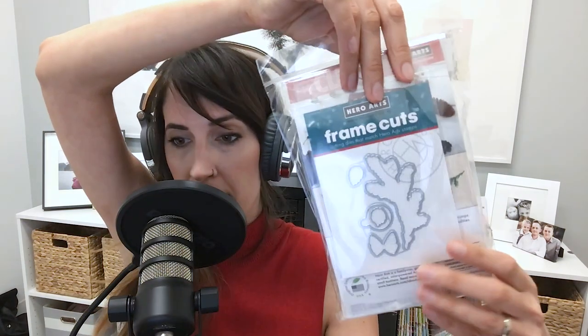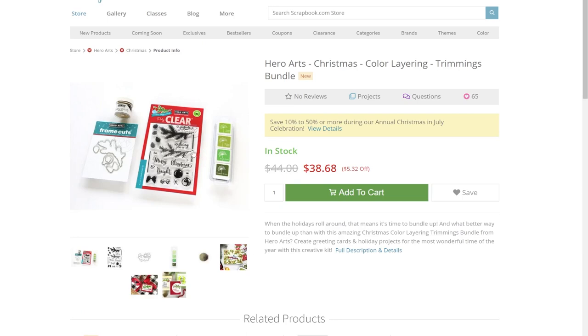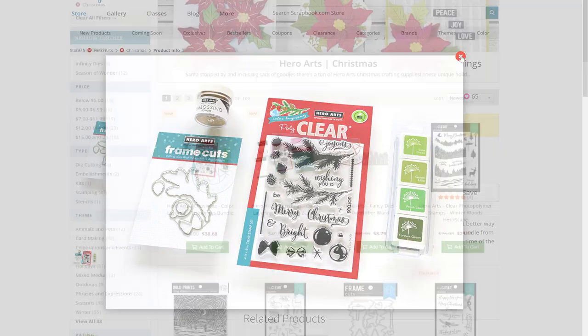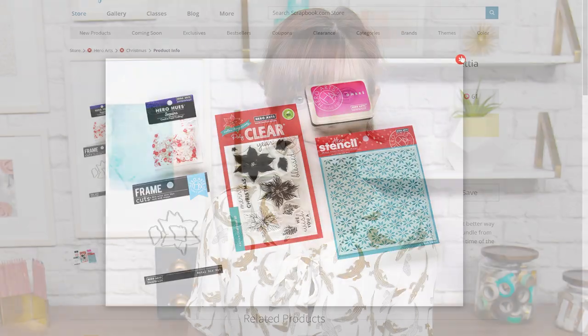Another brand that always brings on the style is Hero Arts. They're offering a couple of gorgeous Christmas card-making bundles: the Poinsettia Bundle and the Trimmings Bundle. They both come with gorgeous holiday stamp sets, dies, ink, and traditional decorative items. You've got to check out these kits — they're really good price too, and you'll make so many cards with just one kit. You can also use the ink and embellishments for the rest of your card making throughout the entire year.